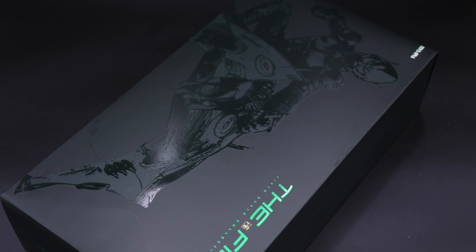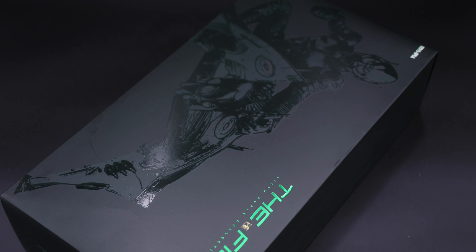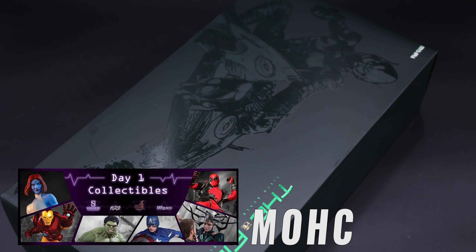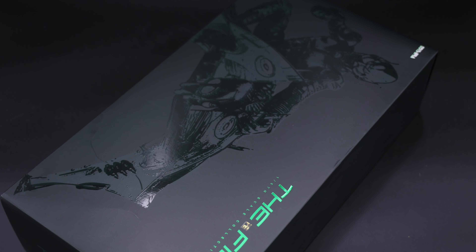Hello everyone, Man of a Collectibles here with yet another 3rd party unboxing and review video, and today we will take a look at the one and only the Green Goblin, also known as the Fint from Toysera. A huge shoutout to Day One Collectibles because they shipped this figure super fast. If you want to get this figure or any other Day One releases, make sure you check out the code MOHC so you can save 5% storewide.